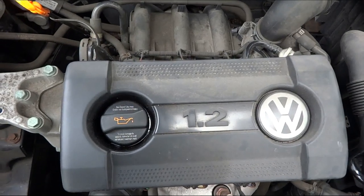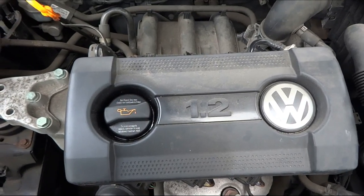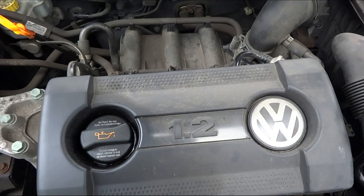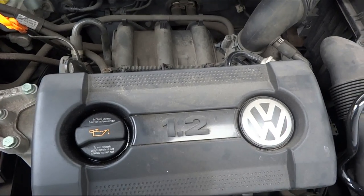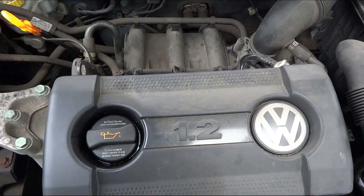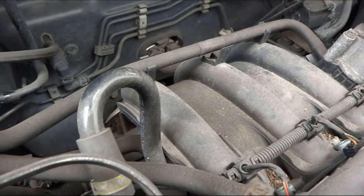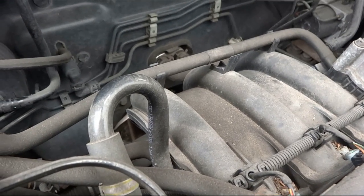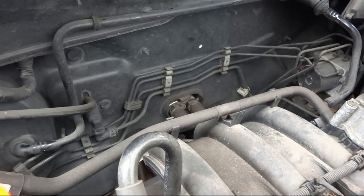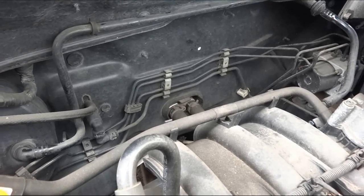Hey guys, we're back at my 1.2 Polo doing a different job — a vacuum leak problem. It's a brake booster hose that's basically splitting. I think it's something that every Polo owner should check in their car. It's very easy to do and replacing it should not be time consuming at all.